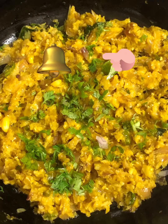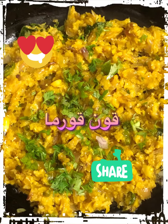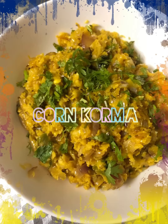To watch my recipes first, click on the bell icon. If you like my recipes, please click on the like button. Share it with your family and friends, and please do subscribe to my channel. Thank you.